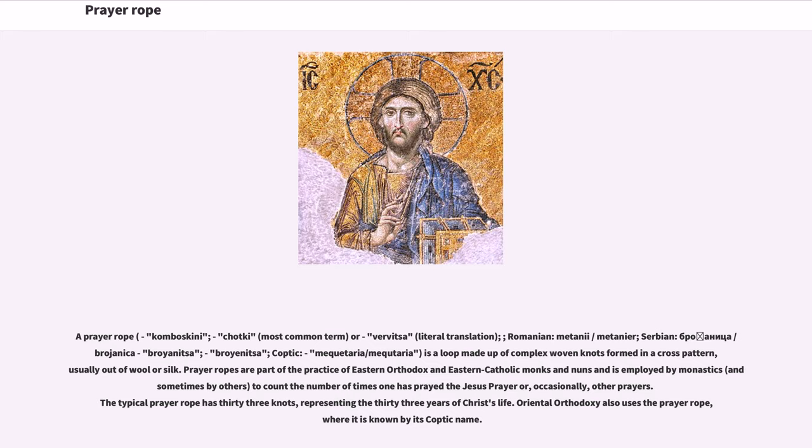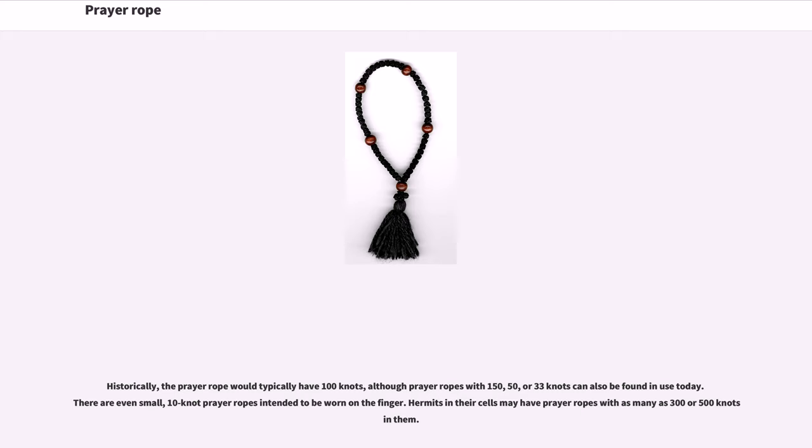Oriental Orthodoxy also uses the prayer rope, where it is known by its Coptic name. Historically, the prayer rope would typically have 100 knots, although prayer ropes with 150, 50, or 33 knots can also be found in use today. There are even small 10-knot prayer ropes intended to be worn on the finger. Hermits in their cells may have prayer ropes with as many as 300 or 500 knots.